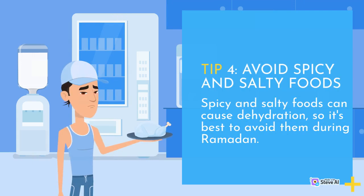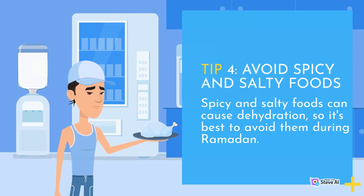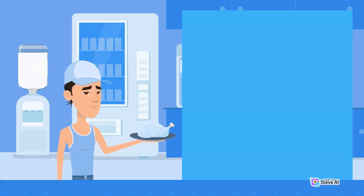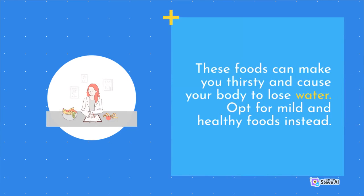Tip 4: Avoid spicy and salty foods. Spicy and salty foods can cause dehydration, so it's best to avoid them during Ramadan. These foods can make you thirsty and cause your body to lose water. Opt for mild and healthy foods instead.